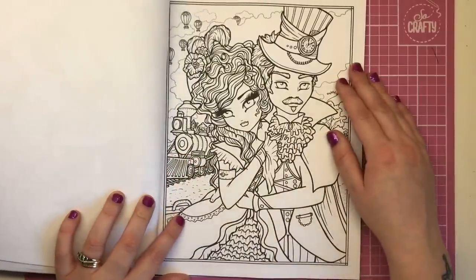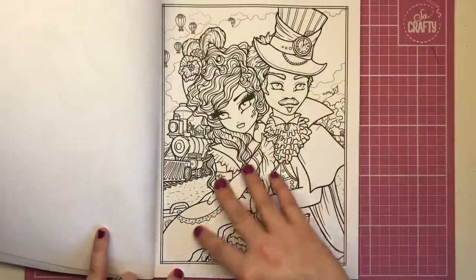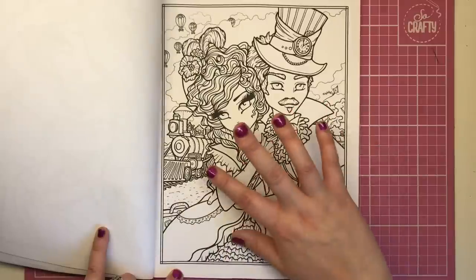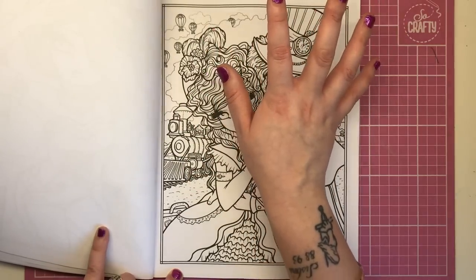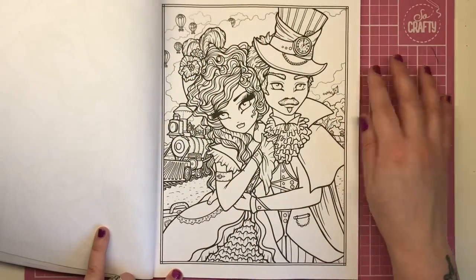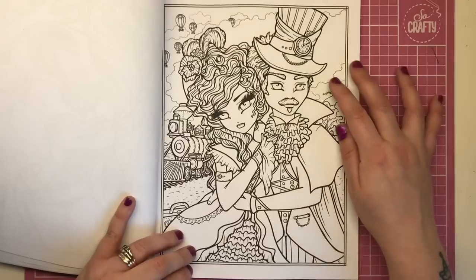This one is particularly good because it features a male character, which you do see in Hannah Lynn from time to time but not very often. You've got the female and the male; she's dressed in a gorgeous big coat, very Victorian-ish looking — and Victorian was steampunk, so you could probably use Victorian Darlings and this book together. We've got hot air balloons in the background and a big steam train, not a modern one, and she has her suitcase behind her.